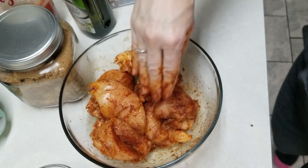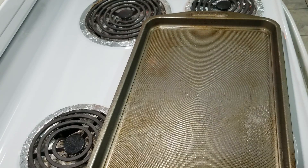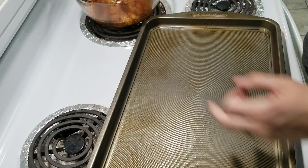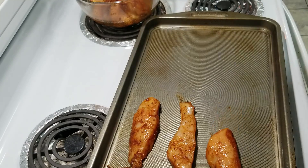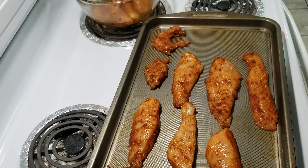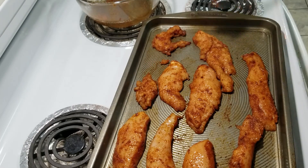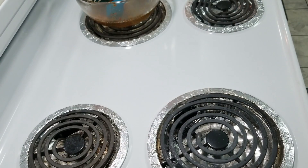That should be good and coated. I have my baking sheet — I'm going to spray a little bit of cooking spray on here, and then we're going to lay our chicken on it. Now we're going to put this in the oven for about 10 minutes to start with.